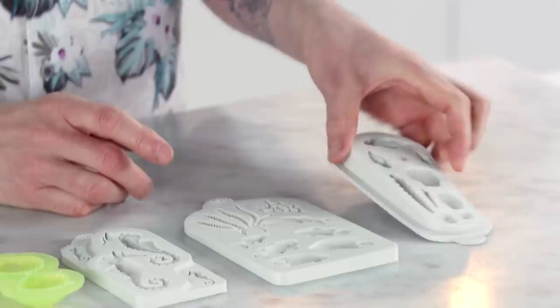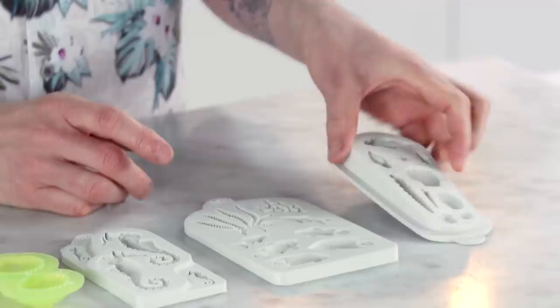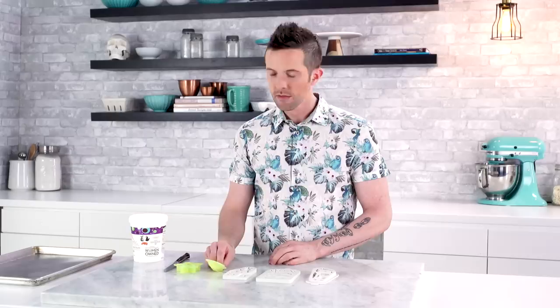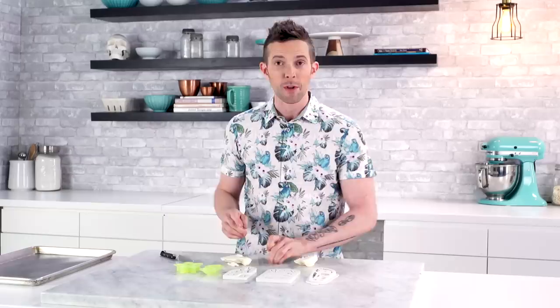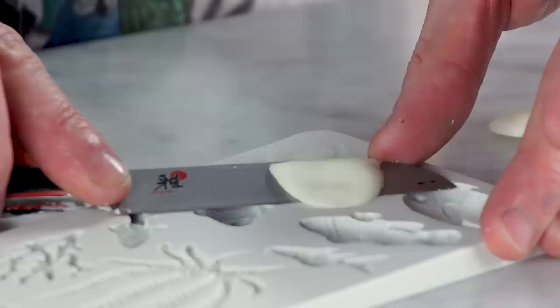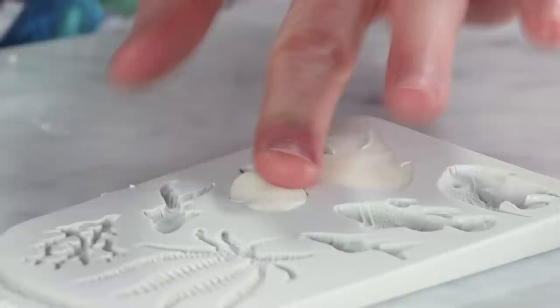We're gonna start on some of our decorations for our sea life cake. I have some really awesome molds — shells, little fishies, an awesome seahorse that's a two-parter so I can do both sides and stick them together. I've also got a cool starfish and some little clam shells, and I'm gonna do all of these out of modeling chocolate. When you get this stuff, it's really hard out of the bucket so we have to process it. I'm pushing the chocolate into the mold and then taking a knife and cutting it away. These are very delicate, so I'm gonna put them in the freezer and then gently pop them out.